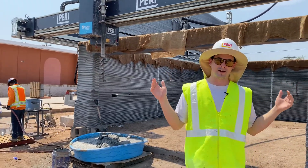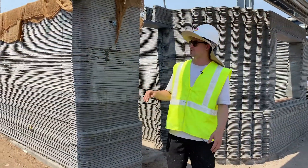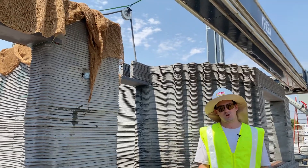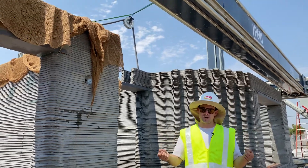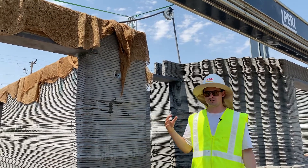But hey, we finished. Today was our final print day, so our last layers just went down. When we finish, we throw burlap up there — it just helps the curing process. In different climates, we could put plastic foil or plastic wrap over it, but the humidity gets trapped in there and it starts to sunbake.